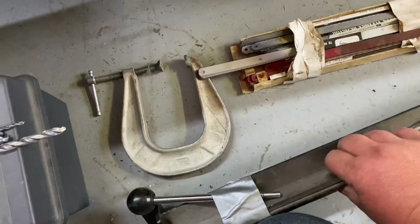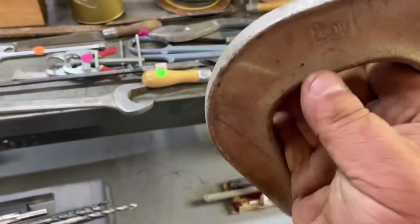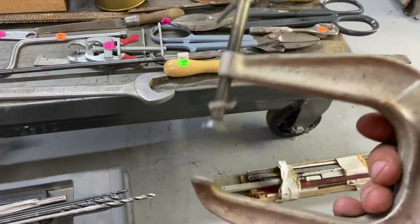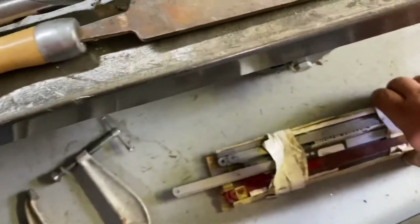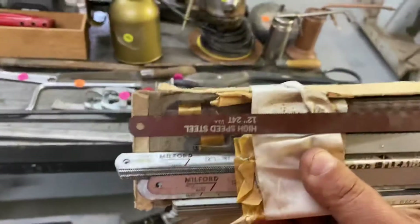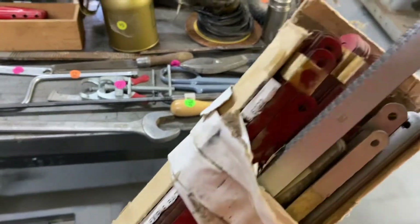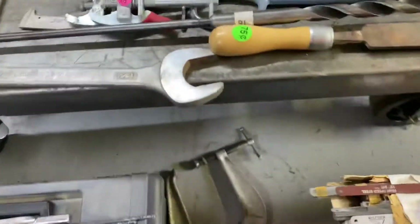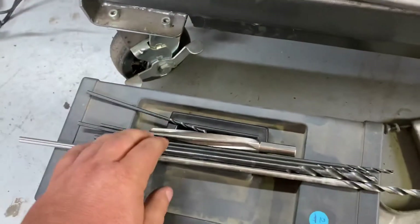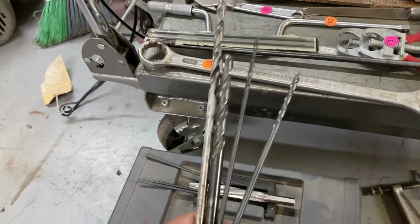This is one of those Harbor Freight 18-inch bending brakes. Don't know what to do with it but it was cheap. I like these deeper Pony clamps. We clamped the head there a ton. A ton of hacksaw blades — most of them are Vermont American or Milford, all high-speed steel, various pitches. There's a ton of them in there. That's nice. I've been trying to increase my supply of long-reach drill bits, and these were nice to find in some good usable sizes.